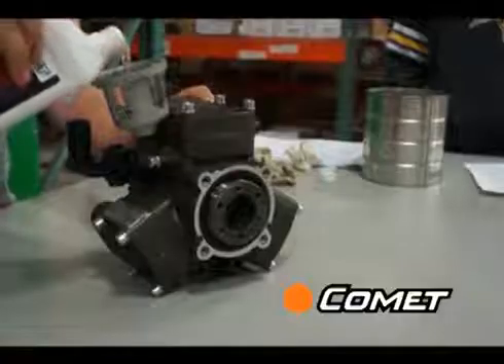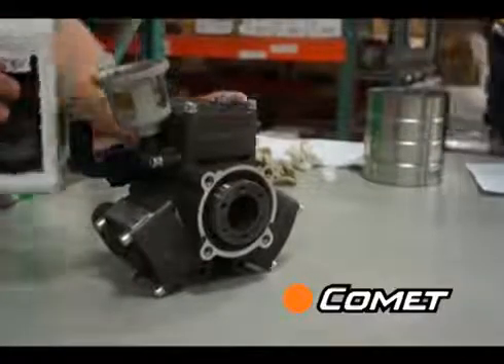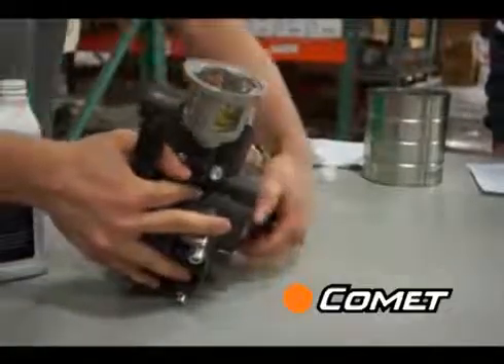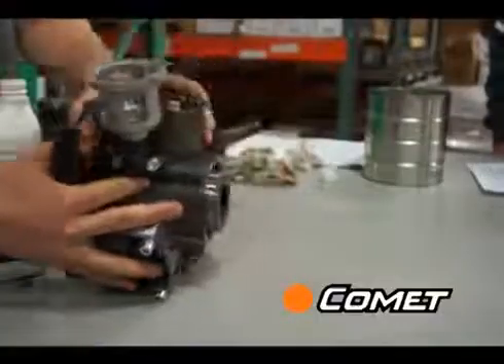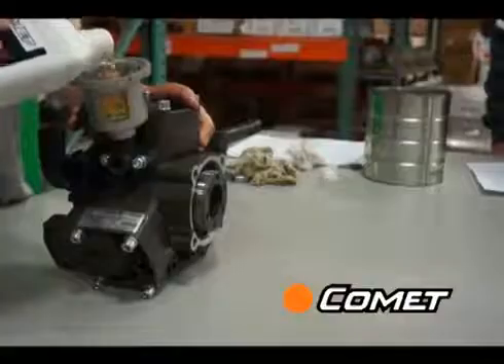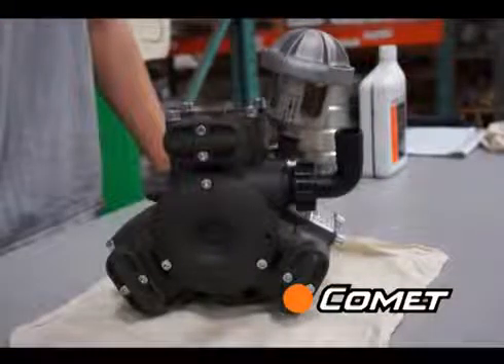Top off the oil and repeat, this time turning the pump in all directions to ensure that you get all the trapped air out, especially in the top chamber. Failure to do this will result in premature diaphragm failure and/or the oil turning milky white even though the diaphragm is not broken. You are now done and ready to install your pump.